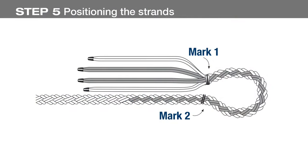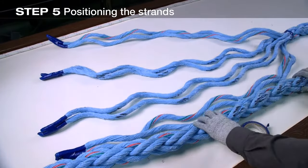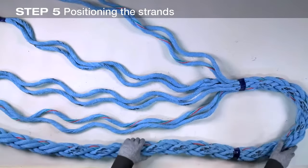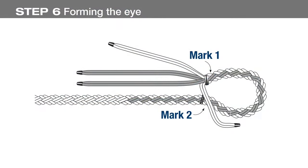Arrange the strand pairs as shown. Orient the rope so that one set of the unmarked strands is at the top — this places the other marked strands in the middle, with an unmarked pair on the bottom. Be careful not to twist the rope. After bending the rope to form the eye, pull the unmarked pair that is closest to the standing part of the rope over the rope as shown.